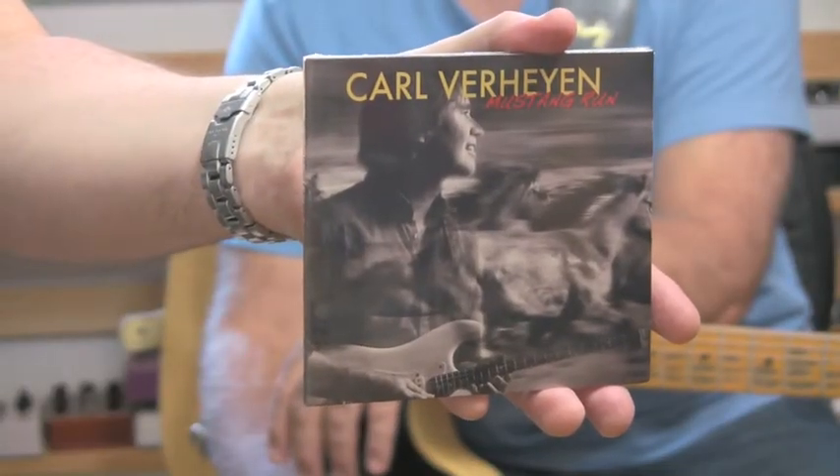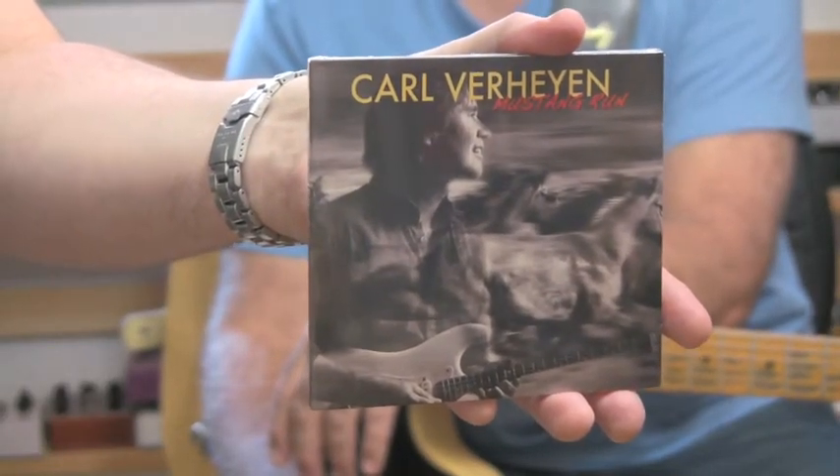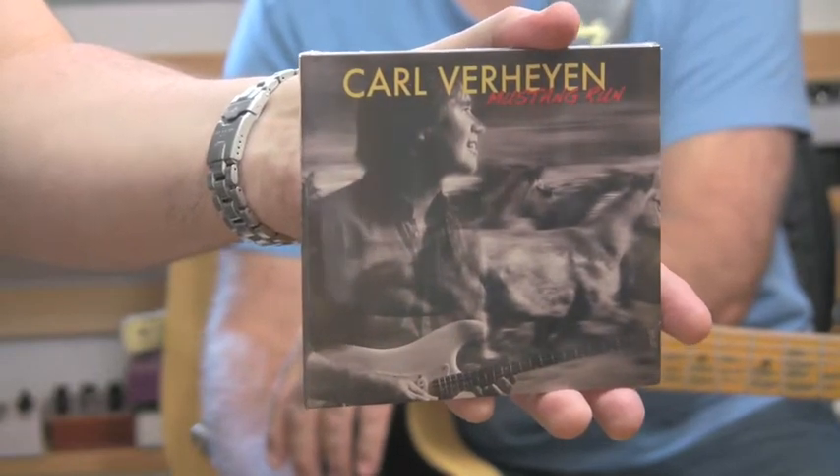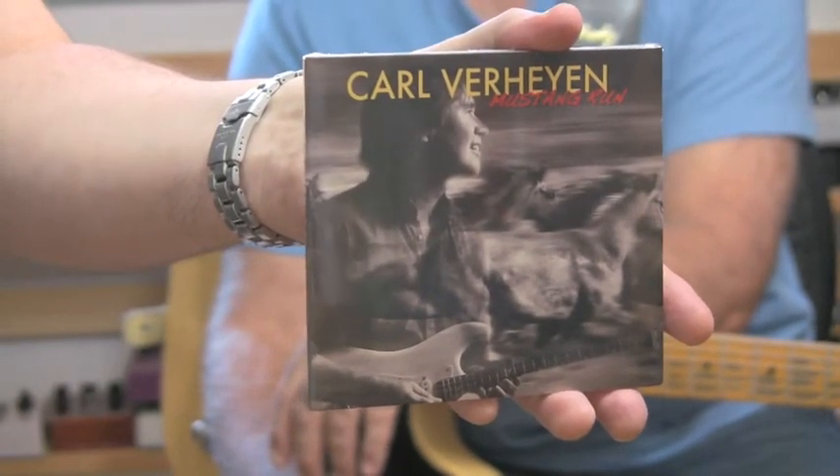Here is a copy of the new album by Carl Verheyen, Mustang Run. We are going to talk about the instrument selection track by track.